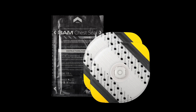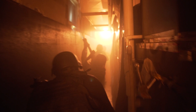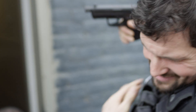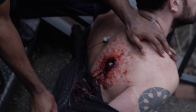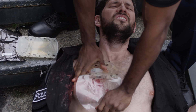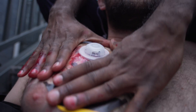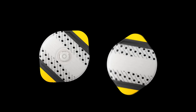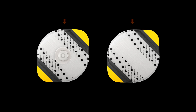This is the SAM Chest Seal Combo by SAM Medical. The SAM Chest Seal Combo includes one valved and one non-valved SAM Chest Seal.